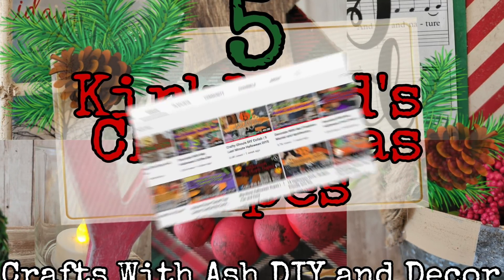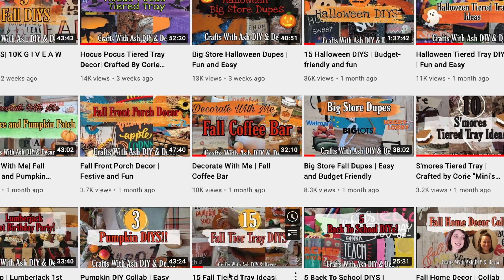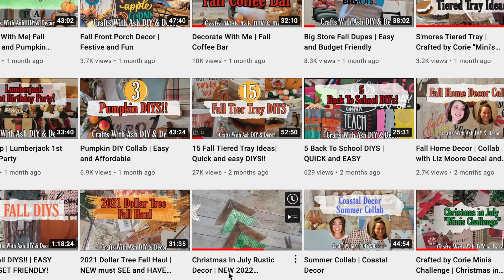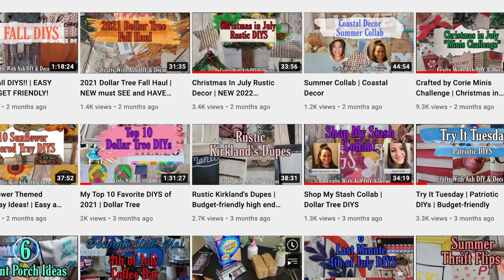First, if you haven't done so already please don't forget to subscribe to my YouTube channel, then hit that little notification bell so you can get notified anytime I upload a new video. Then hit the drop down menu and click all so you're notified about all notifications. Alright, let's get started with these dupes.